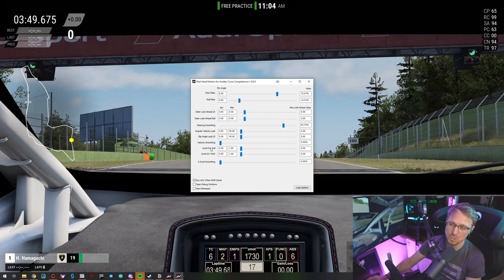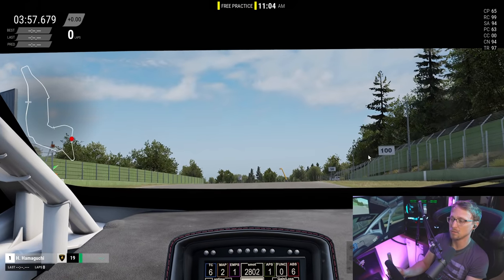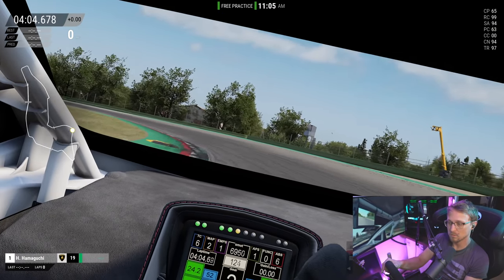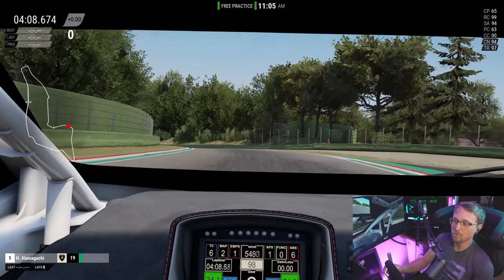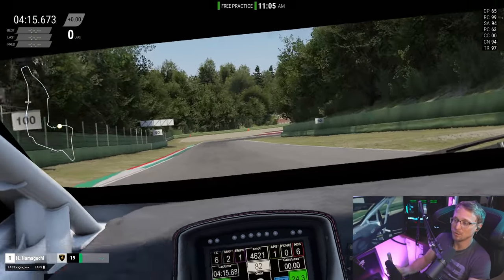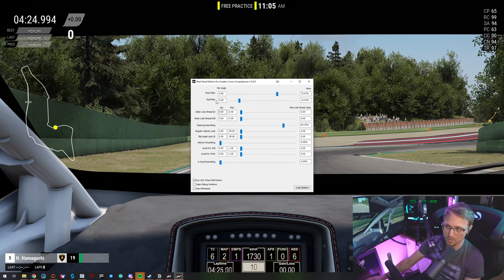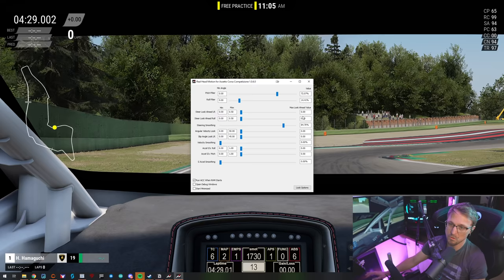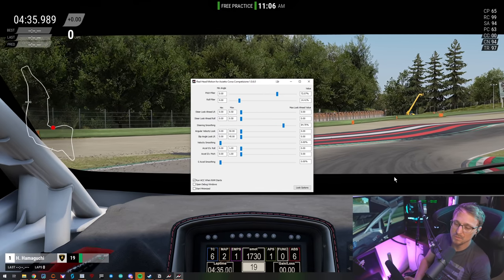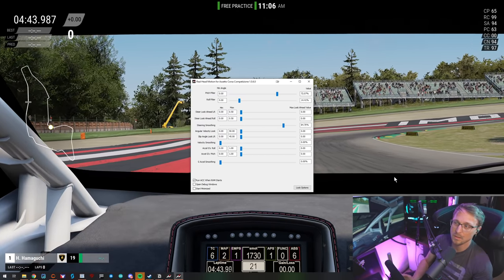The last ones are acceleration G roll and acceleration G pitch. The best thing is to just try them out and see what they do. When I accelerate with them enabled, it does some weird head movement stuff - it turns your head to the side, like if you drove 12 hours and your neck got really weak. Honestly I don't like these. I have them all turned off and only use pitch and roll, which gives me the smoother view I know from other sims. There's no single best setting - it's all very subjective.